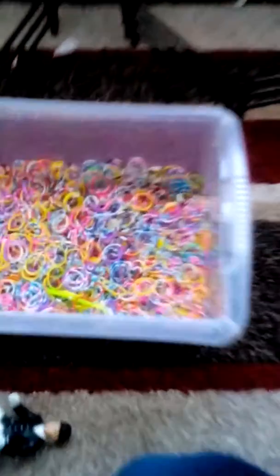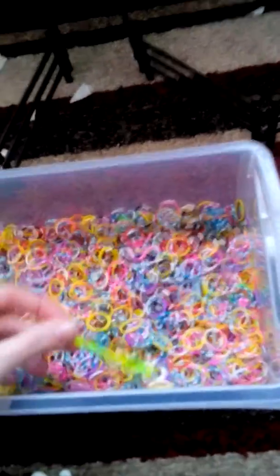Someone was just working out on the treadmill — that's what I was filming. So I'm gonna carry on doing that and I'll be back with you. This is the loom bands that I have remaining now. As you can see, I don't have as many there yet.